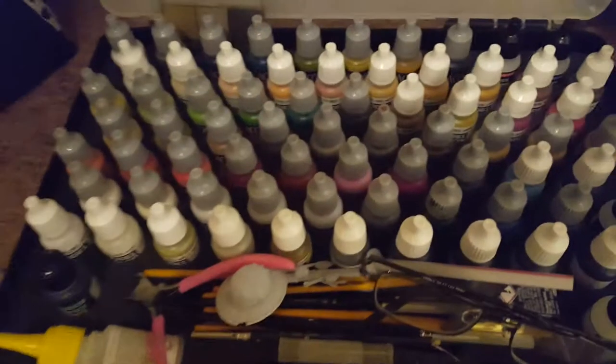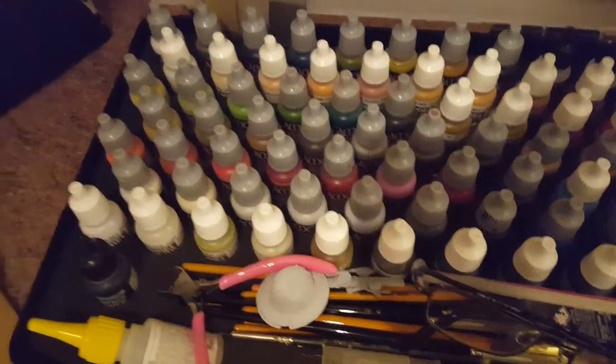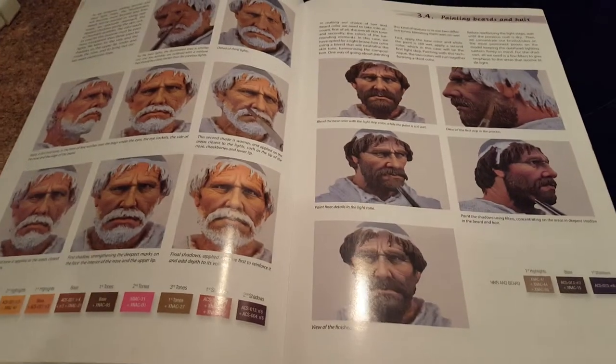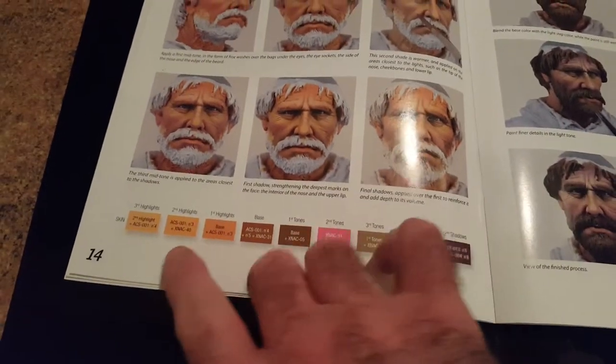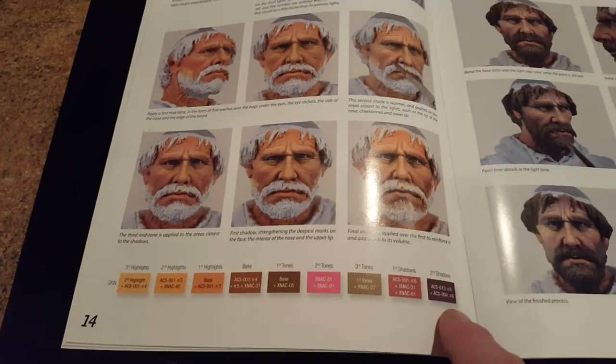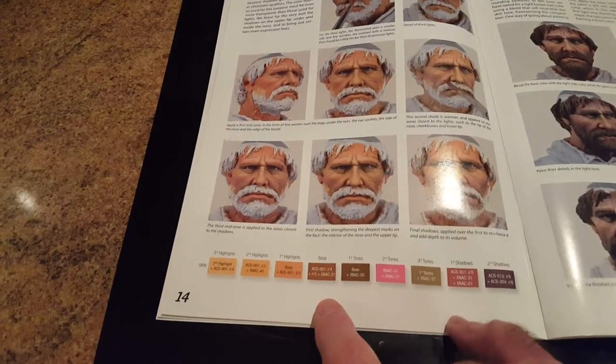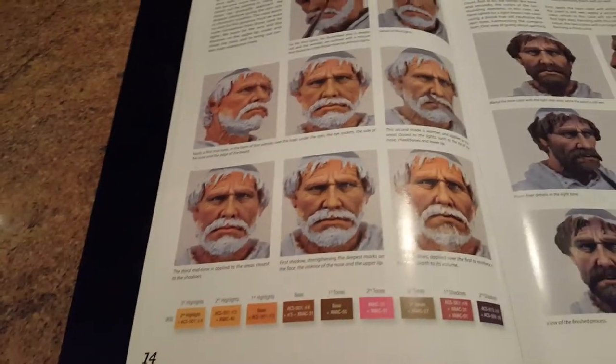Now, considering I have all Vallejo Model Colour acrylics, we needed to start looking at some equivalents. There's an app called Paint Rack which is helpful but it's not that close, so try and mix your colours and try and get these shades as best you can really.